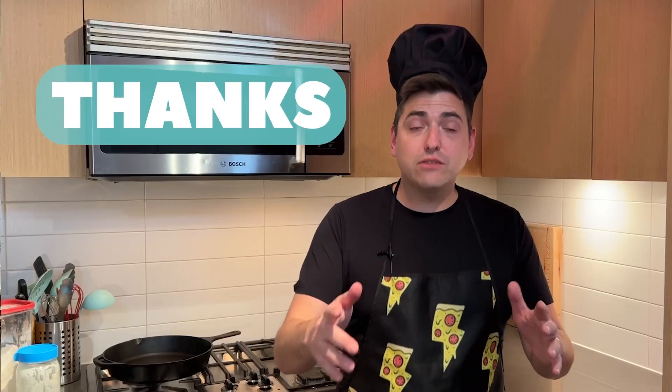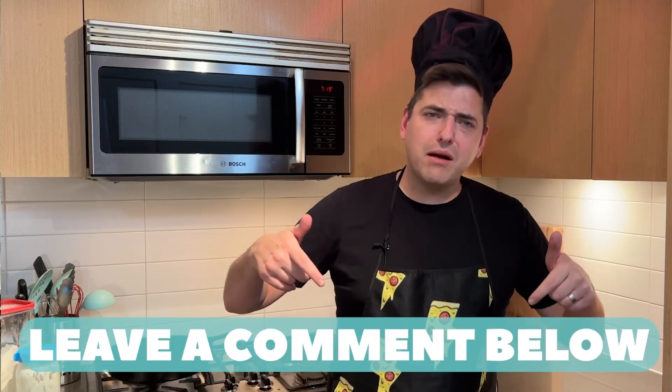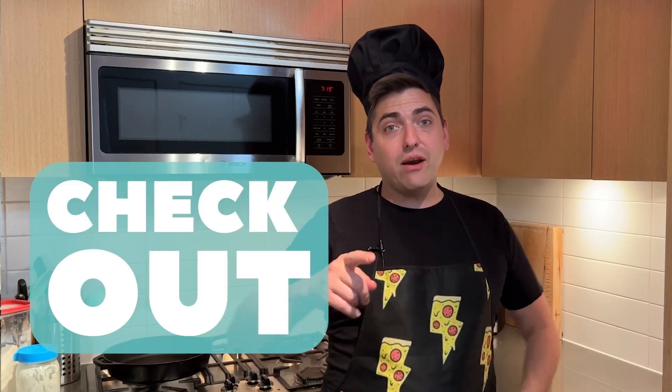Pizza challenge. Thanks for watching Weird Wild Pizza — like, subscribe, and ring that bell. If you got a pizza challenge, leave a comment below and be sure to check out what's up next.